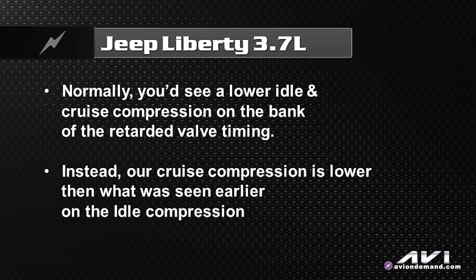But in this case here, you can see on the bank we're on right now, our cruise compression is again slightly lower than what you looked at earlier.